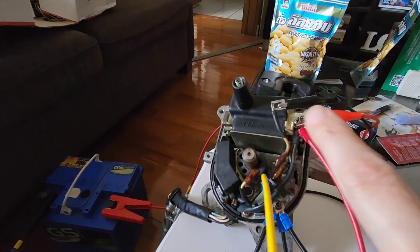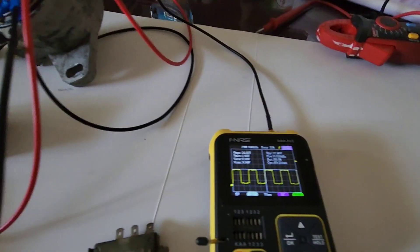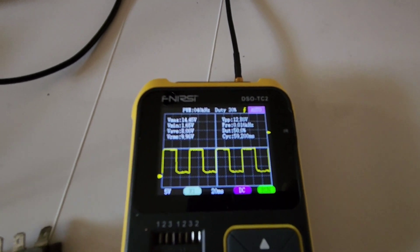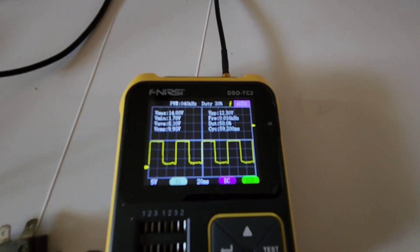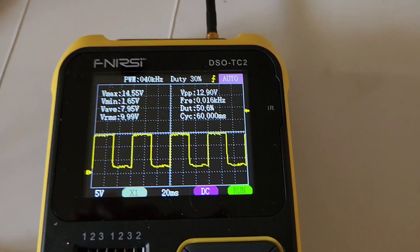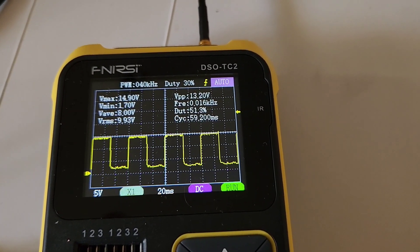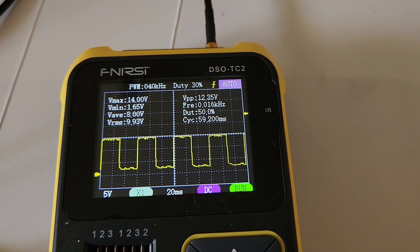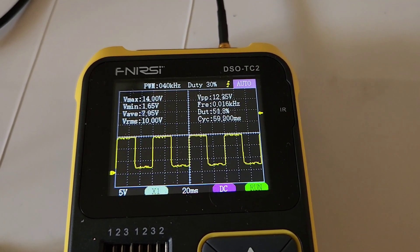I've got it disconnected and hooked up to an oscilloscope. The oscilloscope is reading 16 Hertz, 12 volts, and a 50% duty cycle. So all is good with this igniter under the conditions we're currently giving it.